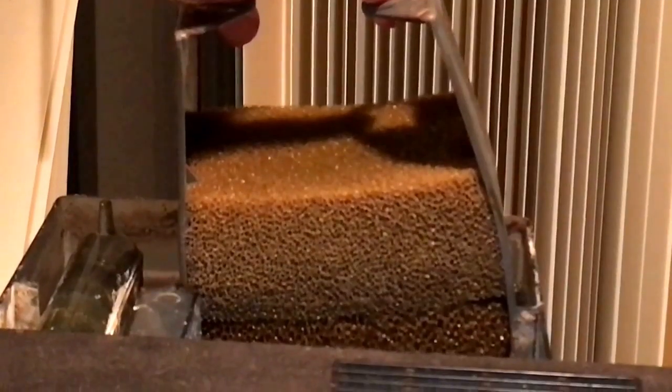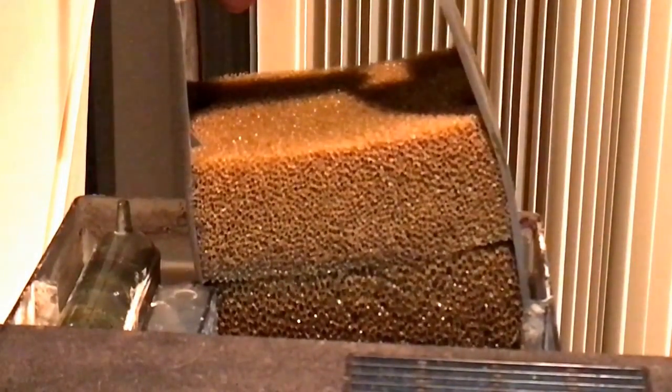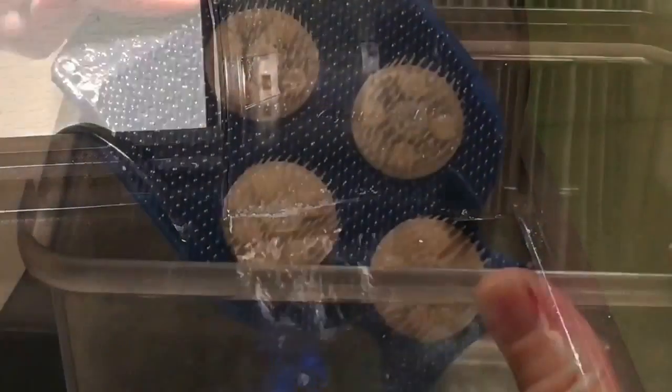As I've mentioned in previous videos, this means encouraging the growth of beneficial bacteria colonies. These bacteria process the toxic ammonia and convert it into nitrite, and then nitrate, which is much less toxic to fish.